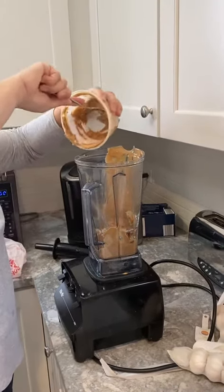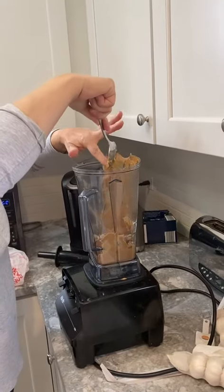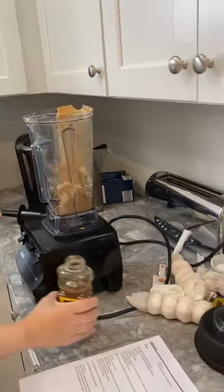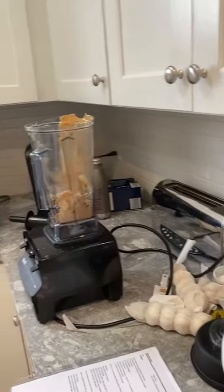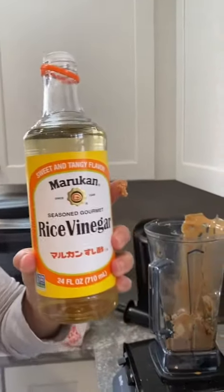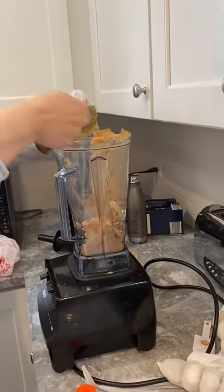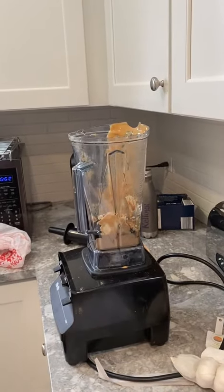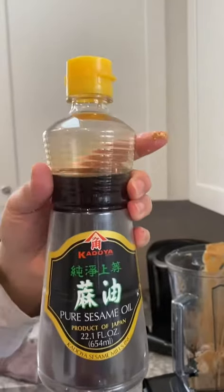My mom actually really likes the fresh ground peanut butter from HEB. We're going to put a quarter cup of honey in, two tablespoons of soy sauce, two tablespoons of rice vinegar — this is what she swears by, she loves this vinegar — and two tablespoons of sesame oil.